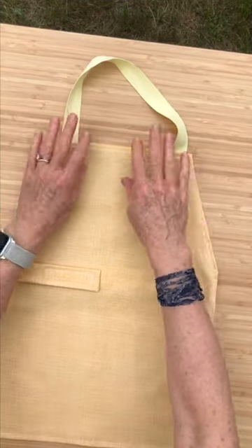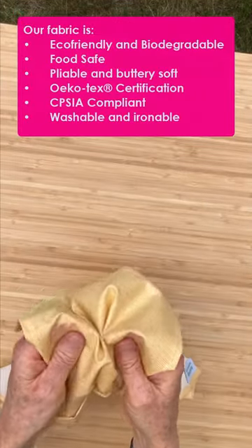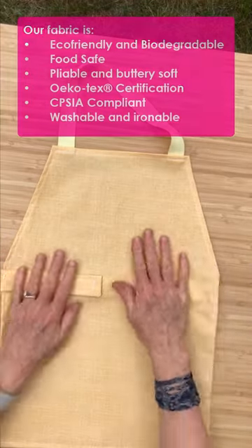I have to show you our beautiful laminated cotton aprons. This is our new color, maize. You can see it is buttery soft to touch — you won't believe it until you feel it.